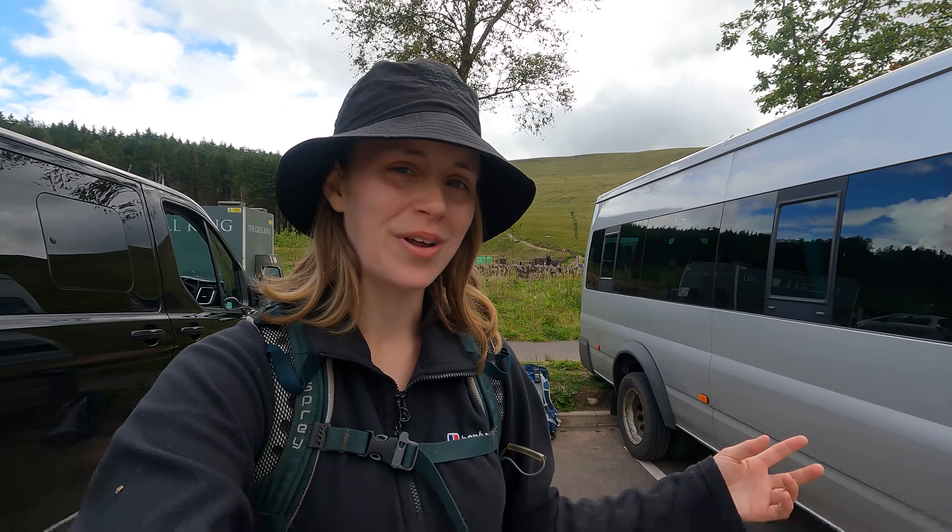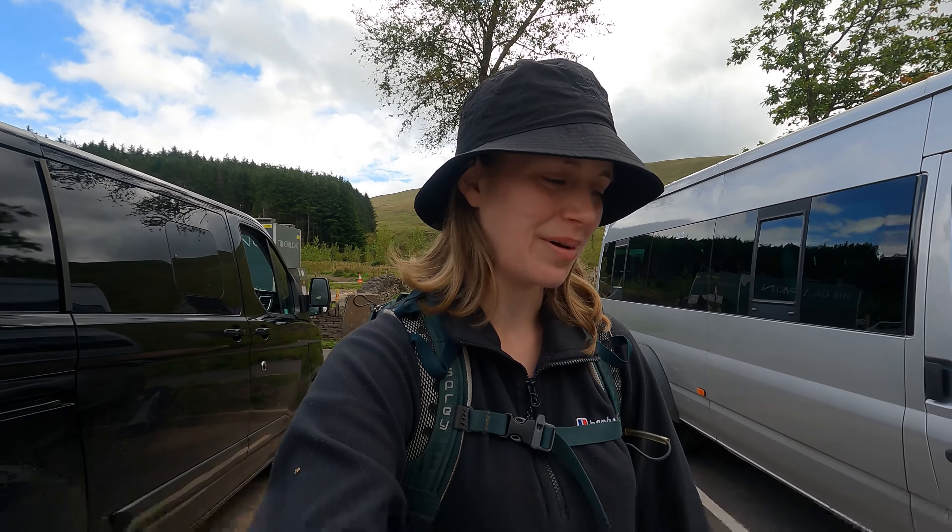Alright mate, I'm Elle. I'm assistant leading on a practice DofE group at the moment and we're heading up Pen y Fan via the easiest route, so I just thought I'd show you how we do it.